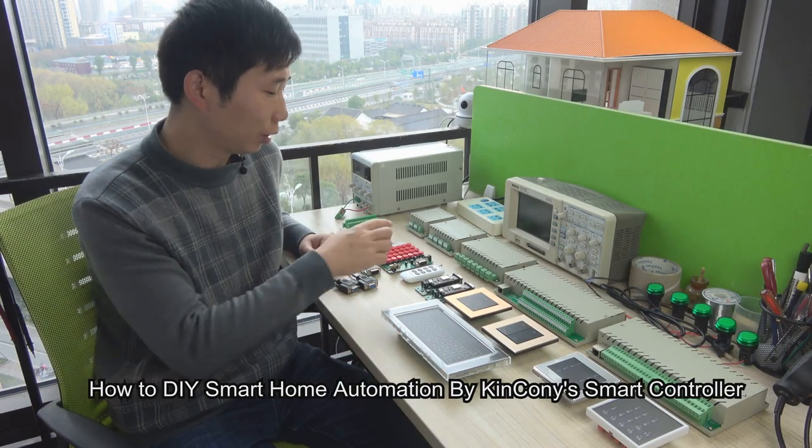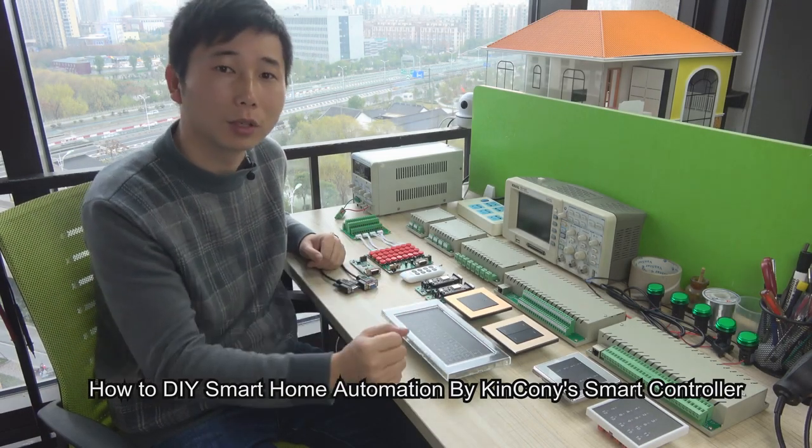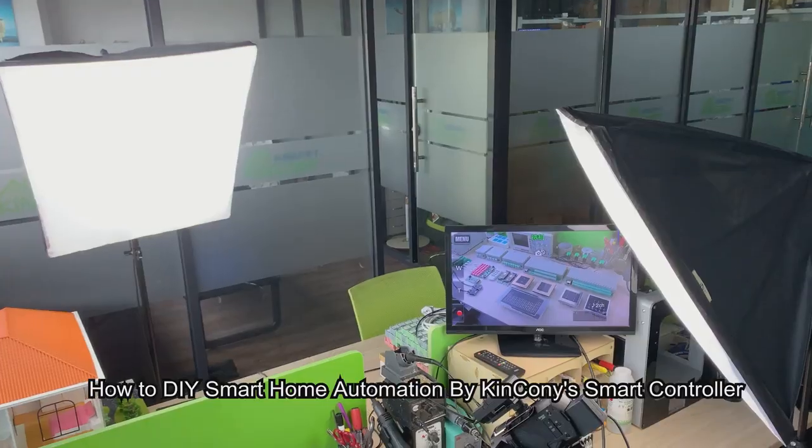Hello everyone, I'm Xu Wei. Now I will introduce you how to DIY Smart Home Automation by King Kong's product.